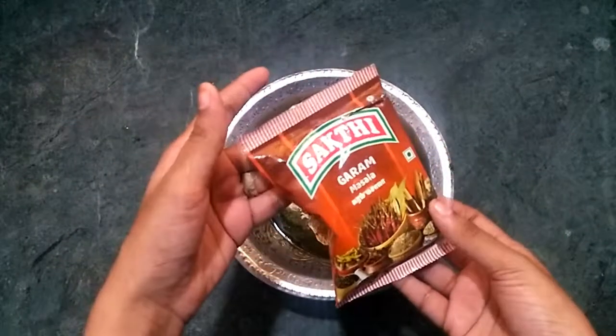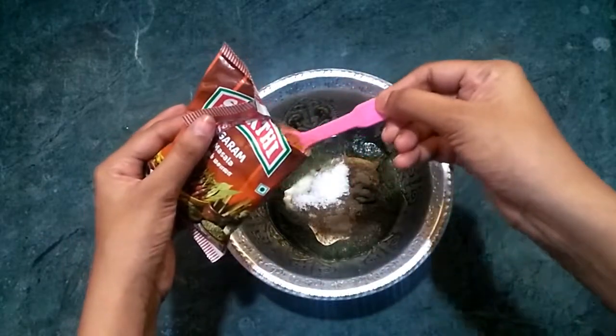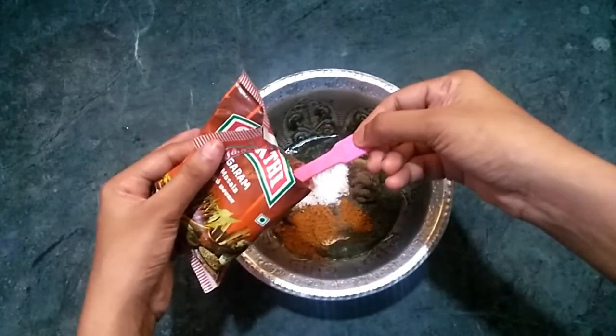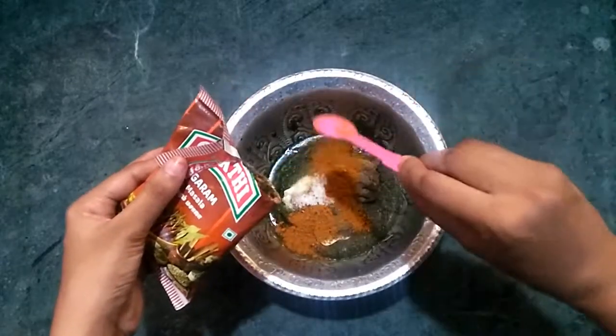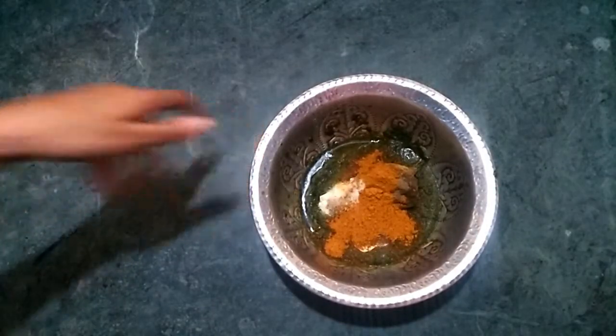Now the sauce will be added. Put 3 spoons in the sauce and mix it in the sauce.